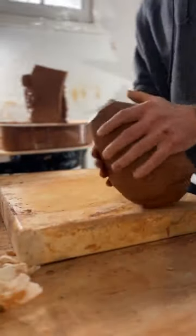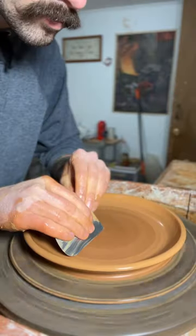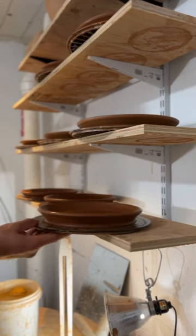After a lot of wedging, it's back to a workable state, and I can throw something new out of something that maybe would have been useless. In this case, I'm making some salad plates.